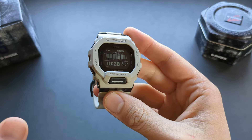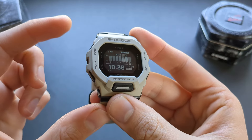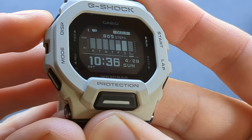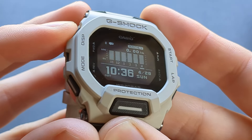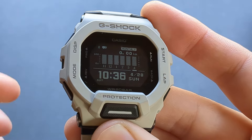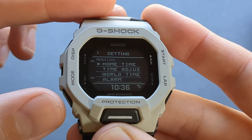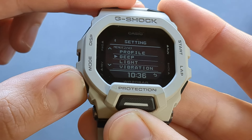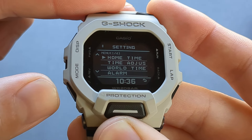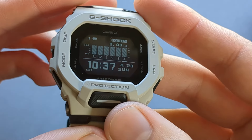All features are controlled with the four side buttons. Pressing the upper button cycles through different watch faces. Pressing and holding the upper button for around three seconds accesses settings, where you can navigate using the buttons — you can even find your phone from here. To go back, use the bottom button.